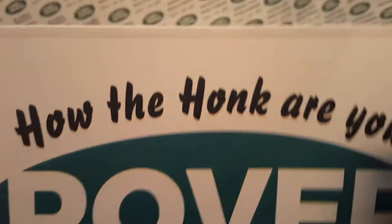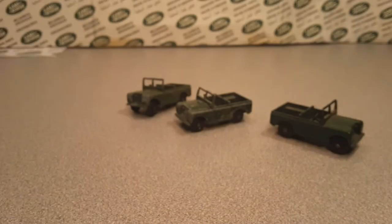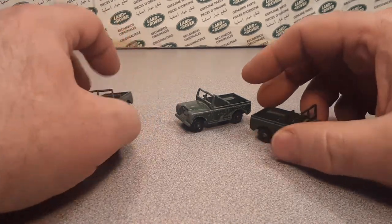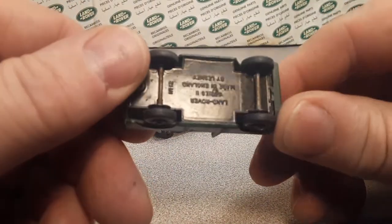G'day, g'day! Welcome to Roverland! How the Hulk are ya? This is your friend Dano, and Roverland — the channel that's anything and everything Land Rover — and I've got a one-off question for you.